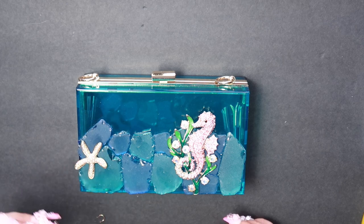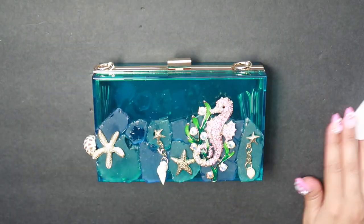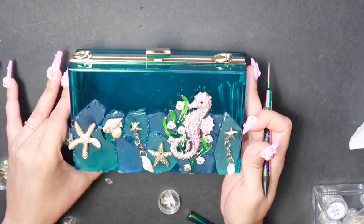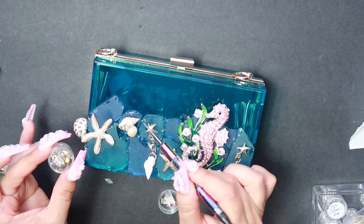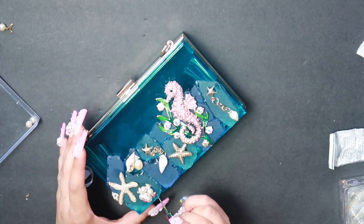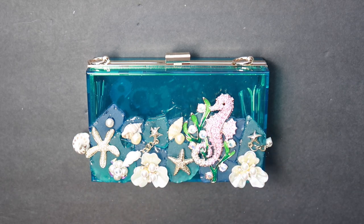Let this dry completely before you add the seashell. I'm going to add some faceted crystal AB so that I can give a little sparkle and cover the little glue area. Make sure that you put a clear coat of nail polish over your pearls if they are synthetic.